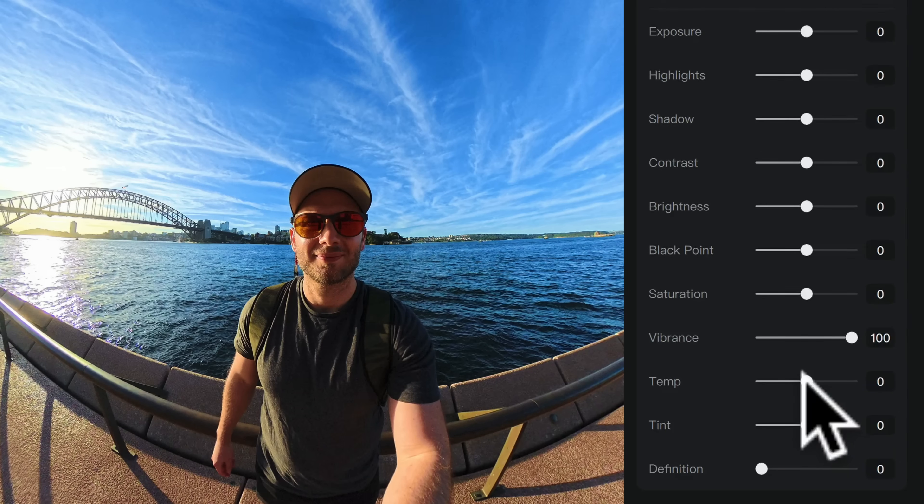Next is temperature, which refers to how warm or cool the shot is. I like to drag the slider a bit left and right to see what looks good. Usually the temperature will look natural somewhere around zero or slightly to the left, especially if you're shooting outside with lots of sun — so I'm pretty happy with this at minus two. However, if you're not sure, you'll definitely want to leave this on zero. Then there's tint, which is green/magenta — for when you're shooting indoors under overhead lights that can sometimes cast a bit of magenta or green, this is basically there to correct that.